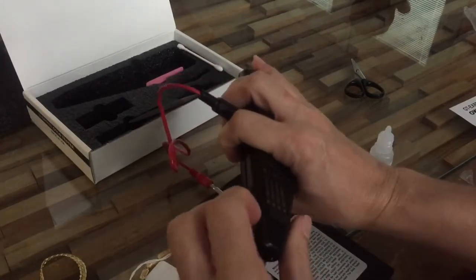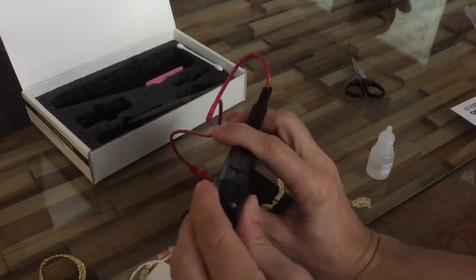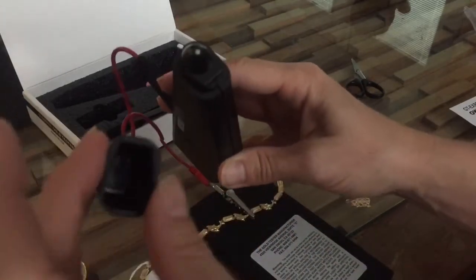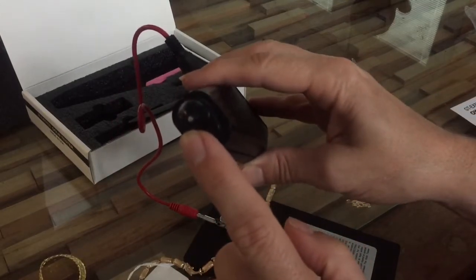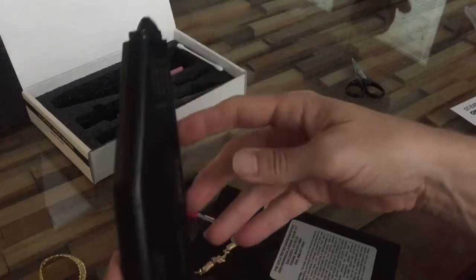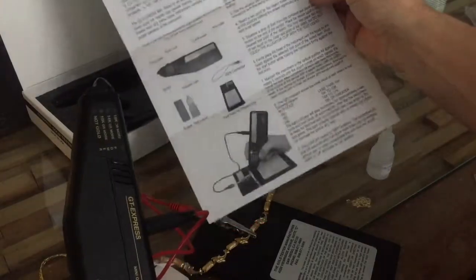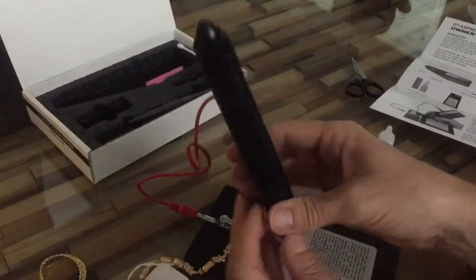I was trying to take it off and wasn't sure if it was a cover. Once you get it off, you can see there's another reservoir tip inside, and that's actually what you're supposed to be putting the liquid in and testing with. Everything was testing as not gold, and I knew some stuff was gold, so I was really confused. Nowhere on the directions does it say to take the cap off - but you're not going to get any good data if you leave the cap on.